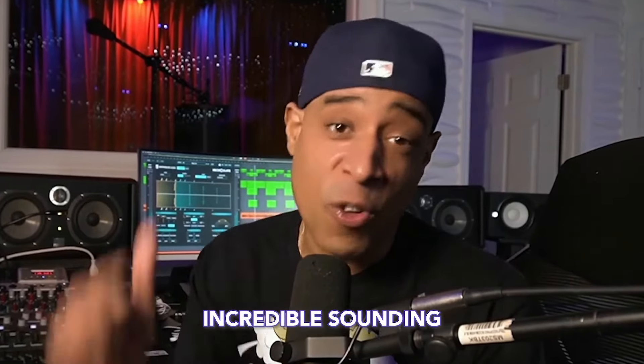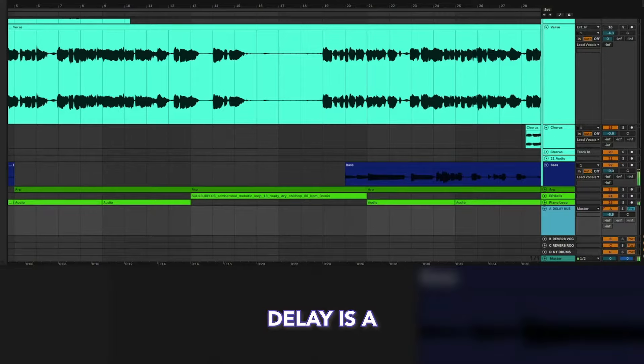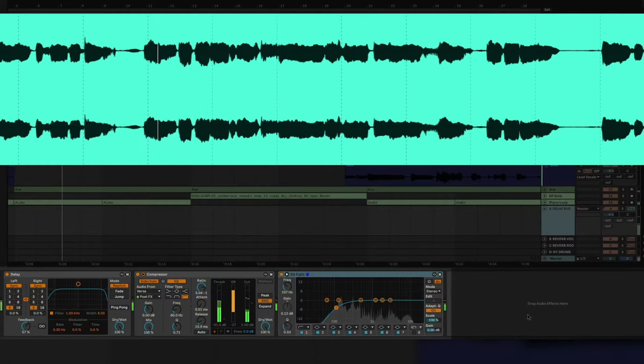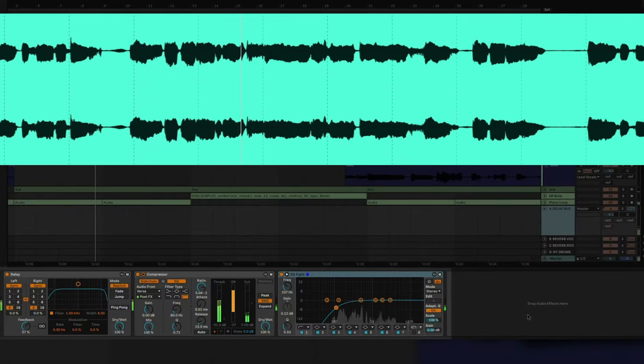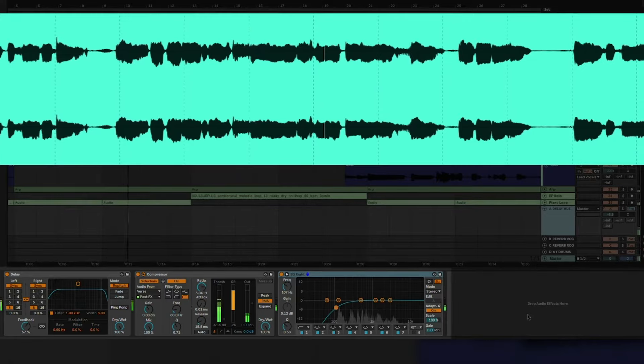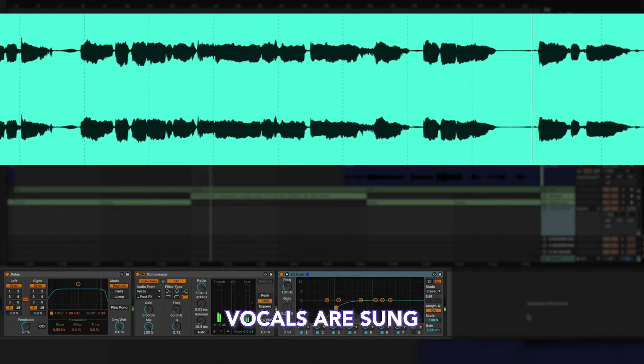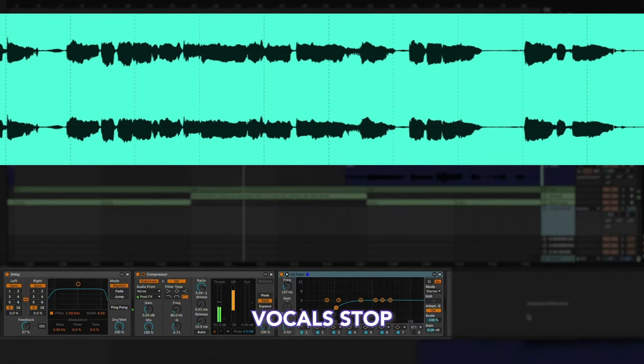This is one of the fastest ways to get an incredible-sounding ducking delay. A ducking delay is a great way to use delay on a vocal without the effect overpowering the whole mix. A really effective technique involves making the delay attenuate or duck when the dry vocals are sung, but then the effect opens up when the vocals stop.